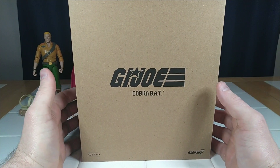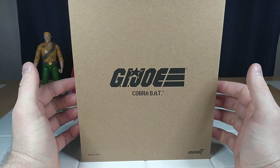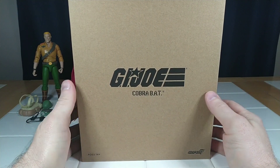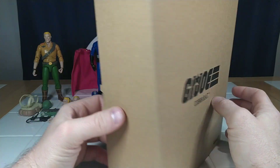Welcome back again to UR Supreme Toys. This time we're going to be looking over the G.I. Joe Ultimates Wave 1 Cobra BAT. This is not the first time we've seen the BAT — we had the Comic Con exclusive from last year. So let's go ahead and pop him out.